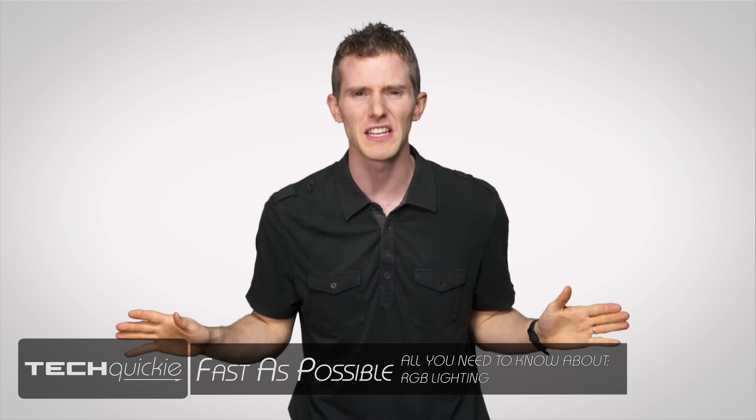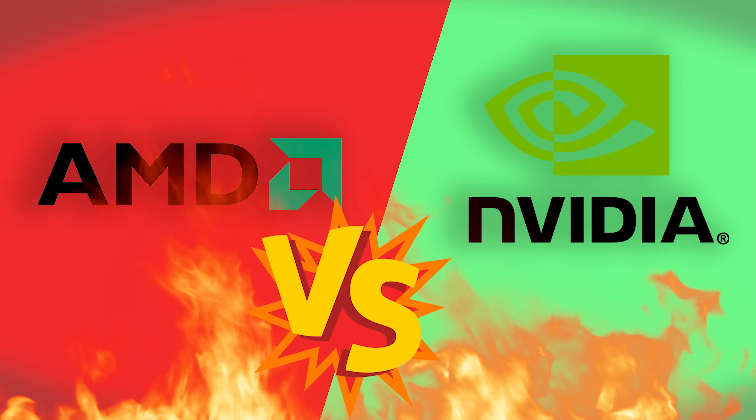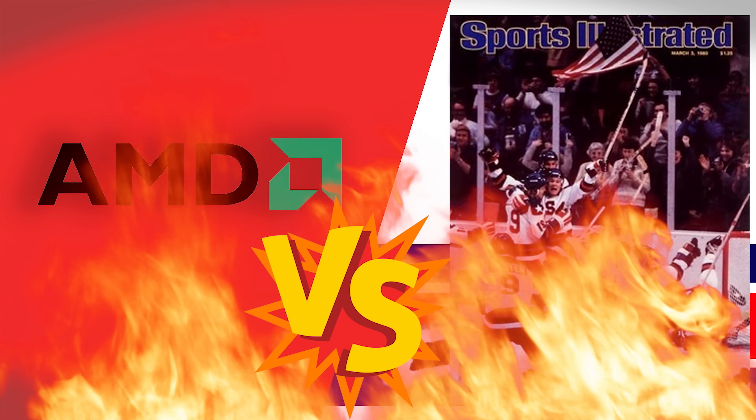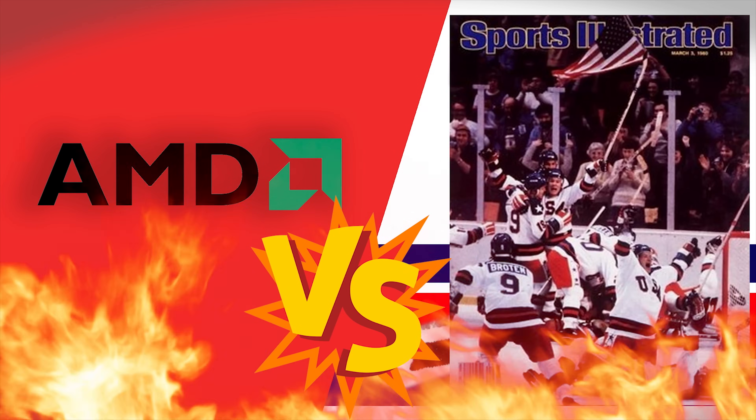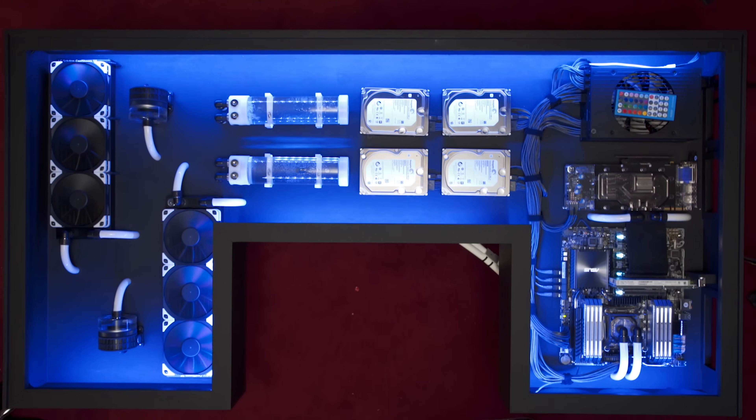There are plenty of things in the PC enthusiast space that people love to argue about — AMD versus Nvidia, AMD versus Intel, AMD versus the 1980 US Olympic hockey team. But seriously, aside from these more practical concerns, aesthetics are just as important to many people, with there being no real consensus as to what looks good. After all, what's tacky to one user might be Michelangelo's David to another. So in the past few years, many component manufacturers have decided, why not just give people the ability to customize the look of their battle station on a whim by adding RGB lighting.